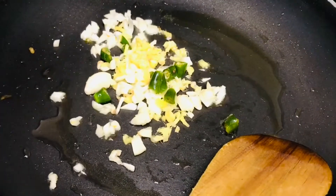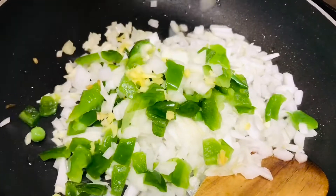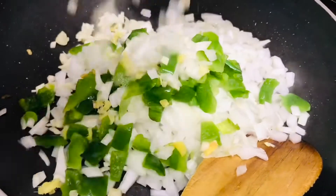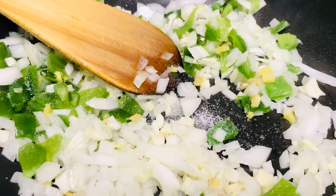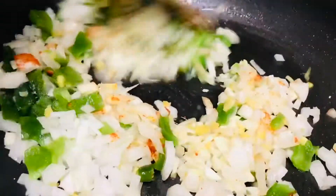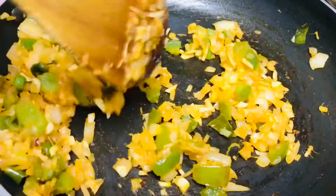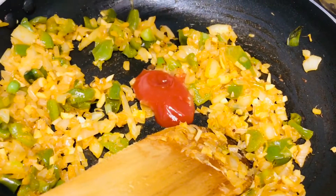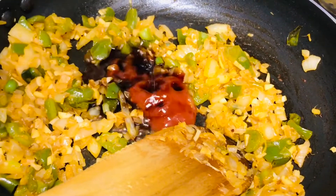In a pan add 2 spoons of oil, then add the chopped garlic, chopped ginger, chopped green chillies, chopped onions and chopped capsicum. Once you have added it, just saute it. Add some salt and 1 spoon of chilli powder — you can either add chilli powder or chilli paste, it's up to you, but check the spice level because we have already added green chilli. Saute for 2-3 minutes, then add 1 spoon of tomato ketchup or tomato sauce and 4 spoons of soya sauce. You can also add either vinegar or lime juice for flavour.